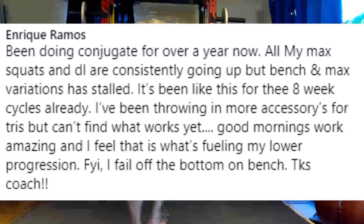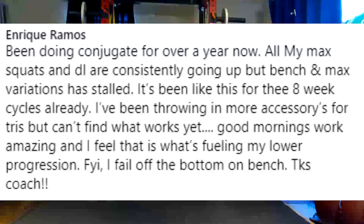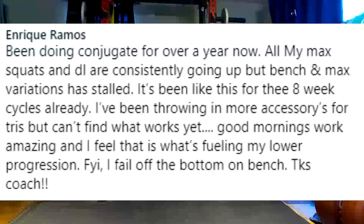Good mornings work amazing and I feel that is what's fueling my lower progression. I fail off the bottom on the bench. I'm glad the good mornings are helping — I find the same thing too. With a lot of my lifters, if we just hammer the good mornings really hard — I'm talking my lifters, a lot of my guys are up to 300-plus pounds for their 10-rep sets, some of my sub-200-pound guys. You're failing off the chest. You need more speed work with accommodating resistance, but we need to look at muscular development. If you've been beating your triceps and your bench is still failing off the bottom, it's clearly not working.